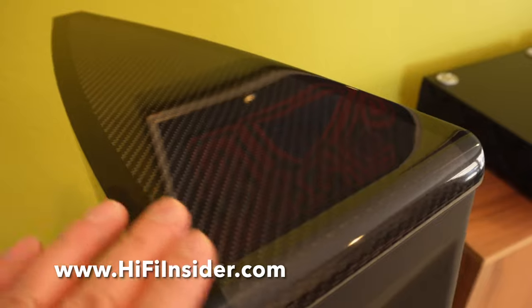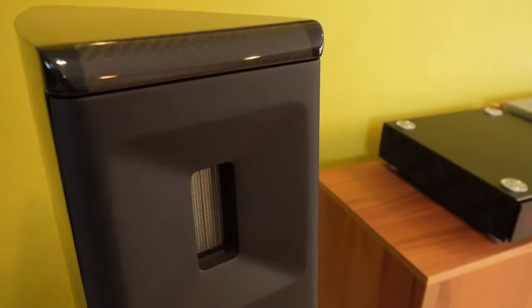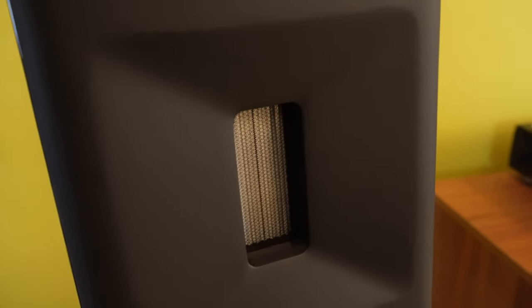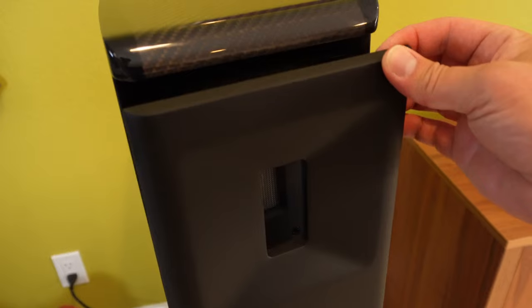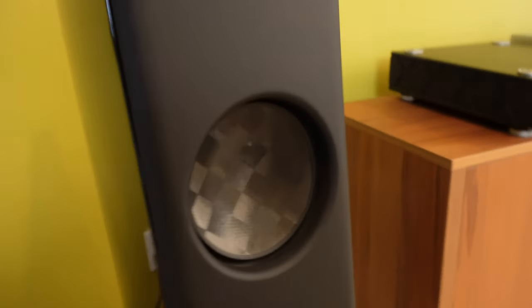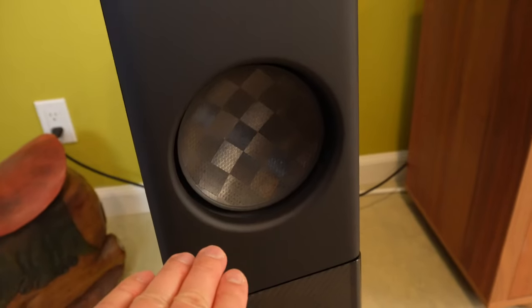As you can see, the lacquer finish has a very nice shine. It's got carbon fiber on the top, and you can also get this in a white finish as well. The tweeters are planar ribbon tweeters made by Boreson — they make all of their own drivers. This cover is magnetic and it comes off so you can service the drivers. There's a 4-inch mid-range driver and then a 4-inch bass driver.